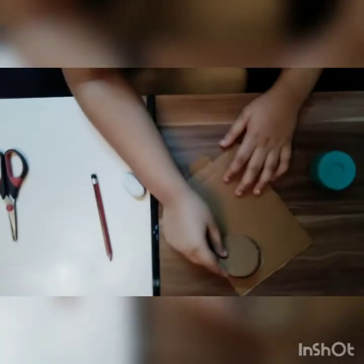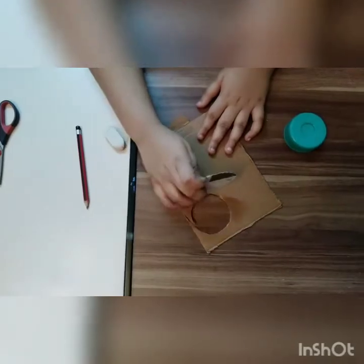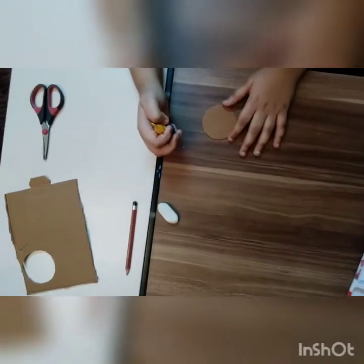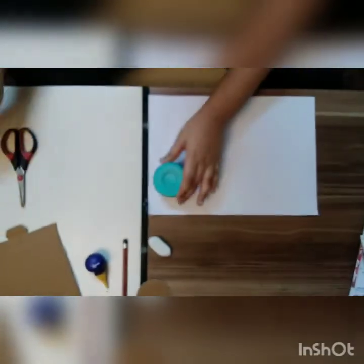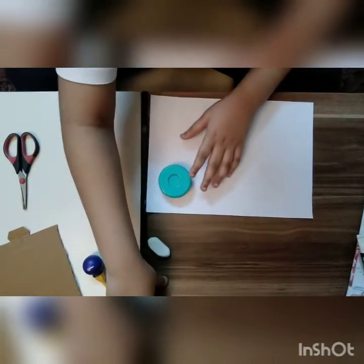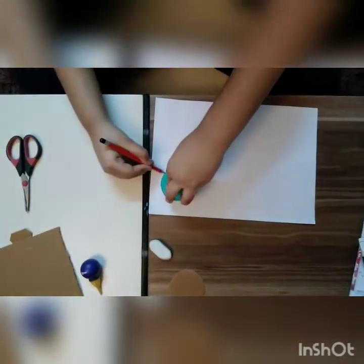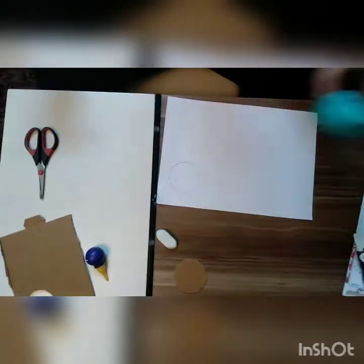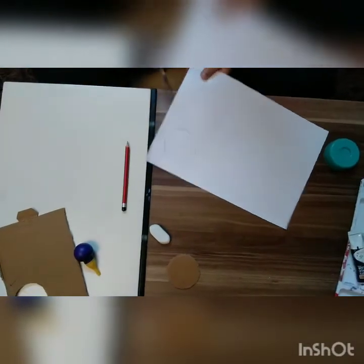If you are doing this by yourself, take an adult's help. It is time for glue, but before you put glue, take a paper and trace the circle on it. Then we need to cut this paper circle.